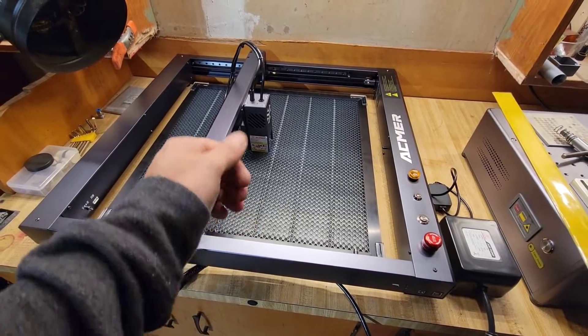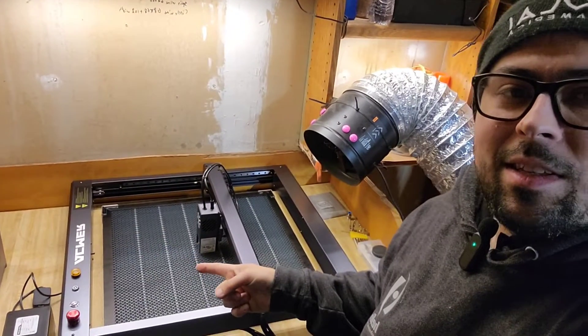Thanks again for watching. Make sure you like, follow, and subscribe. Find me on Facebook — I've got a group dedicated to laser engraving, laser engraving tips and tricks, free image files, I share my work there. If you want to follow my artwork, laserpics.com — that's laser-pics.com — one of the largest archives of free laser-ready images. Until next time, gotta make some cool stuff.